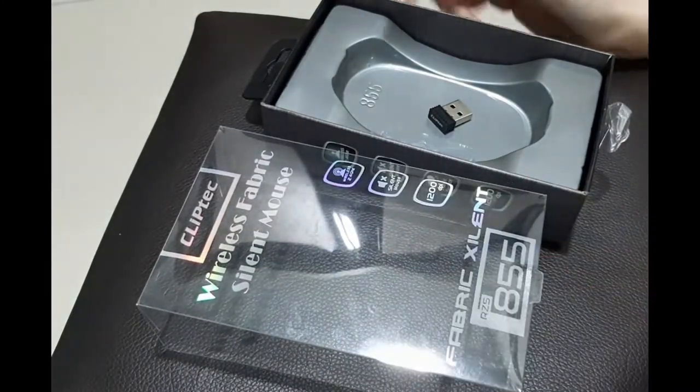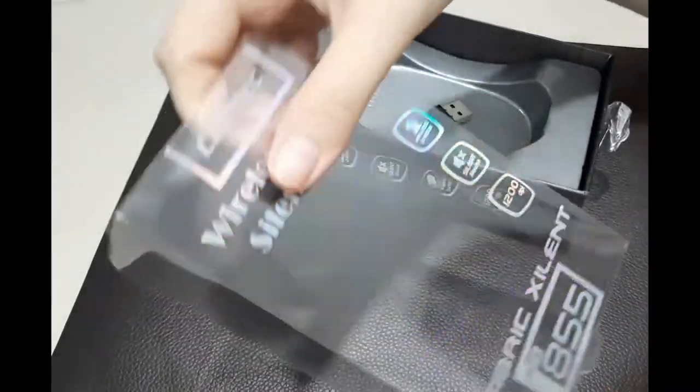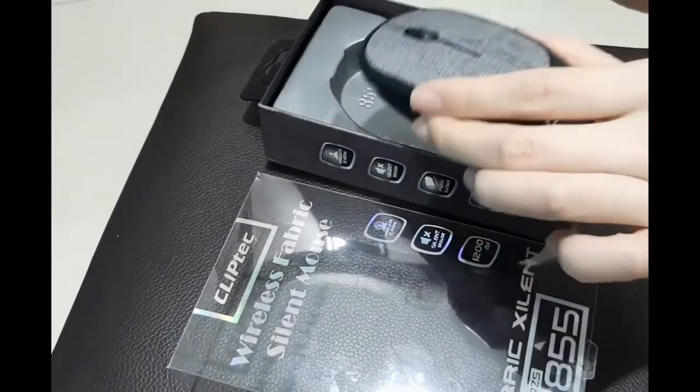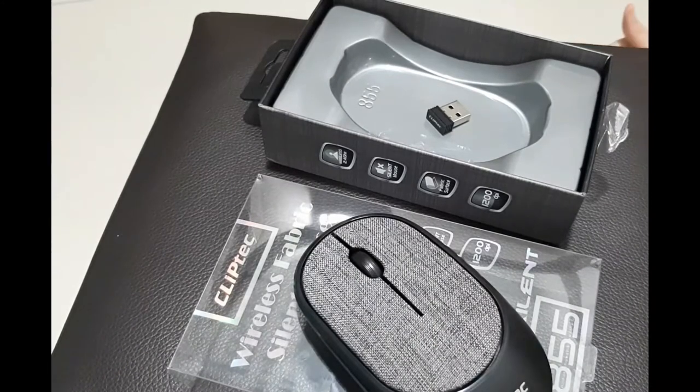So basically this is all for the unboxing video of the wireless fabric silent mouse, model RZS855 from ClipTac. Hope you like it, and I will let you know after I've connected it to my PC or laptop.